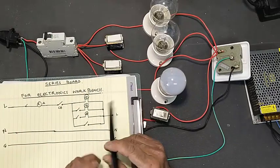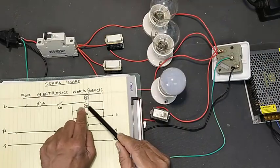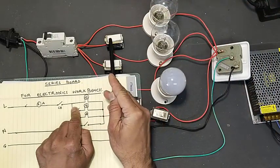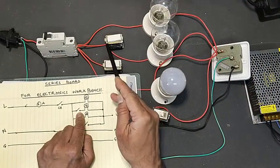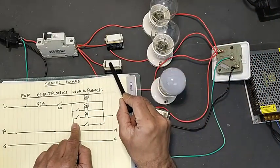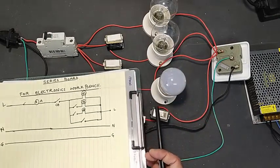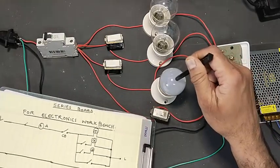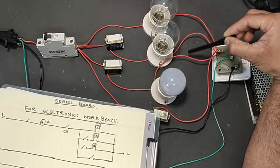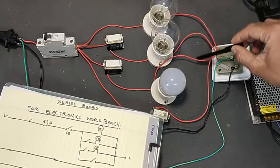After the ampere meter, it reaches the first circuit breaker and then the second. We are connecting four wires: one wire going directly to the first lamp, the second wire going to the first switch with the outside of the switch going to the second lamp, the third wire coming to the second switch, and the outputs of all three lamps — one, two, three — reaching a common output point.